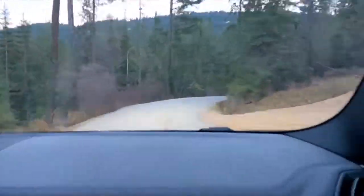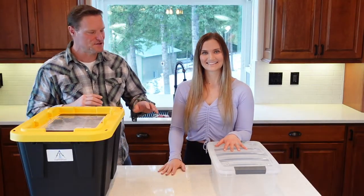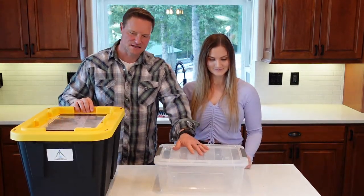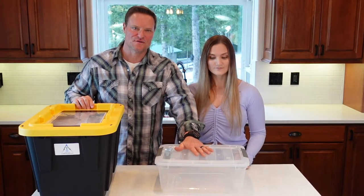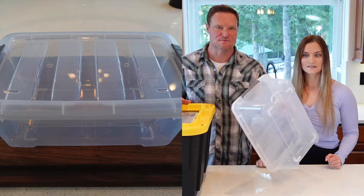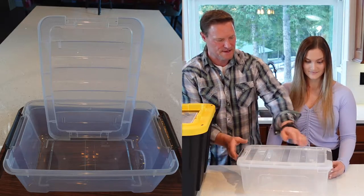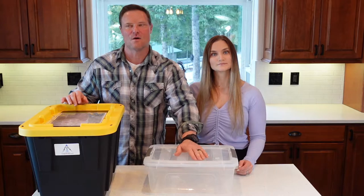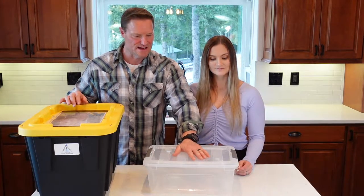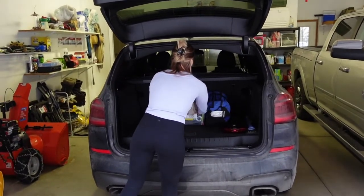We are off to do some late night survival kit shopping. All right, let's get into this. As you can see, we have two different boxes. This is the size we normally use for all of our car preparedness kits — it's an Iris container, 12.9 quart, that we get at Costco in a four-pack. These are great because they have snap, clickable, sealable lids. They're not waterproof, but they're water resistant and they seal shut. Everything fits really nicely, leaving plenty of room in your car.